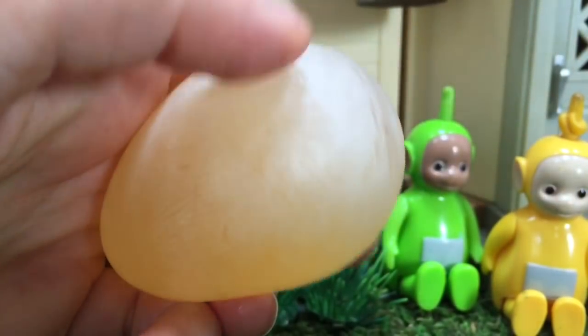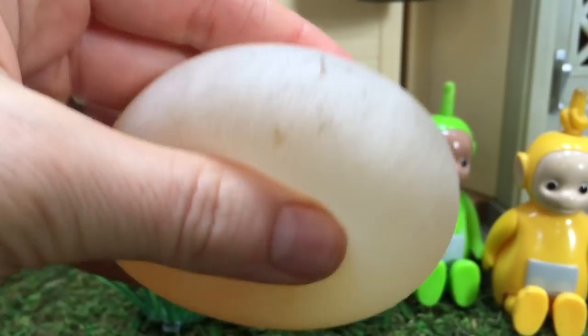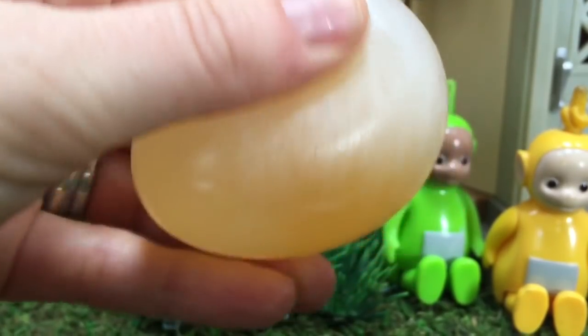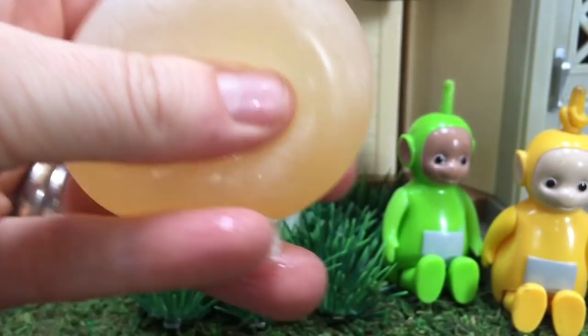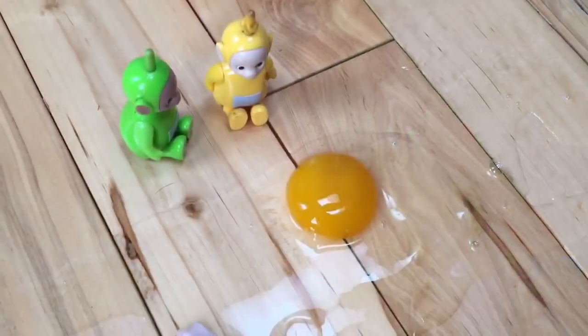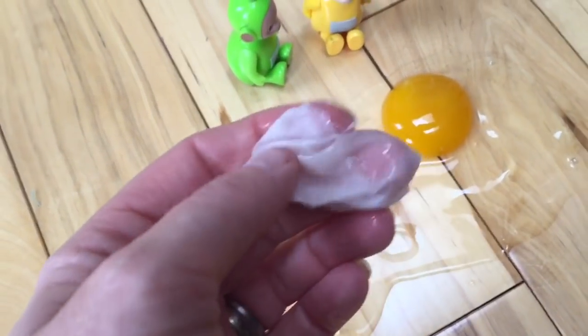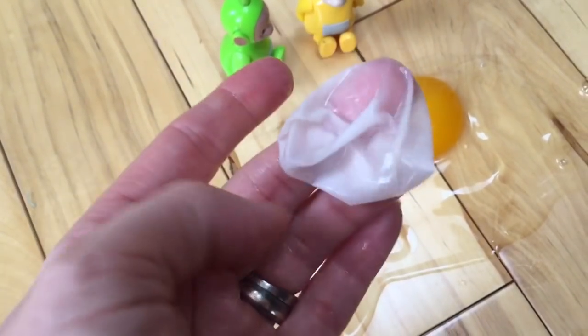It's very, very squishy. And it looks like it could be bouncy. Maybe we'll try and bounce it on the floor as part of our experiment. The outer layer of the egg broke and our egg splattered all over the floor.